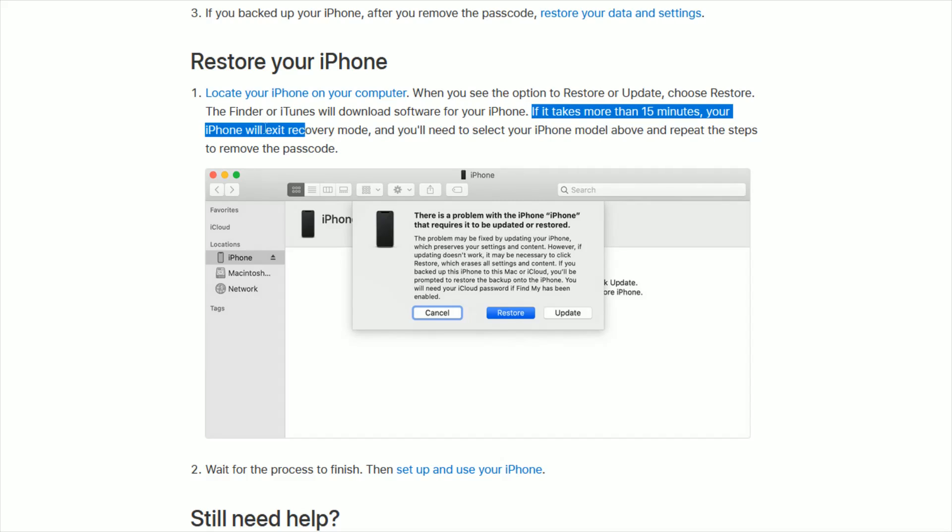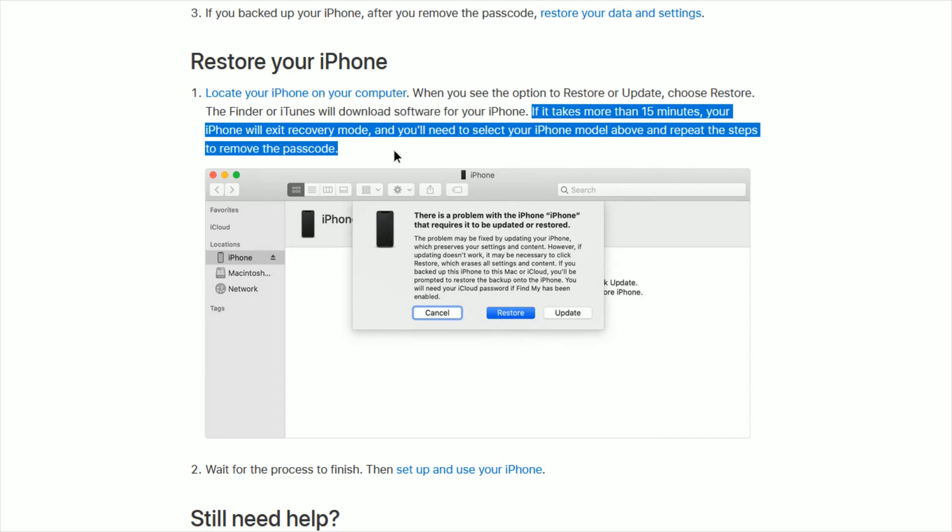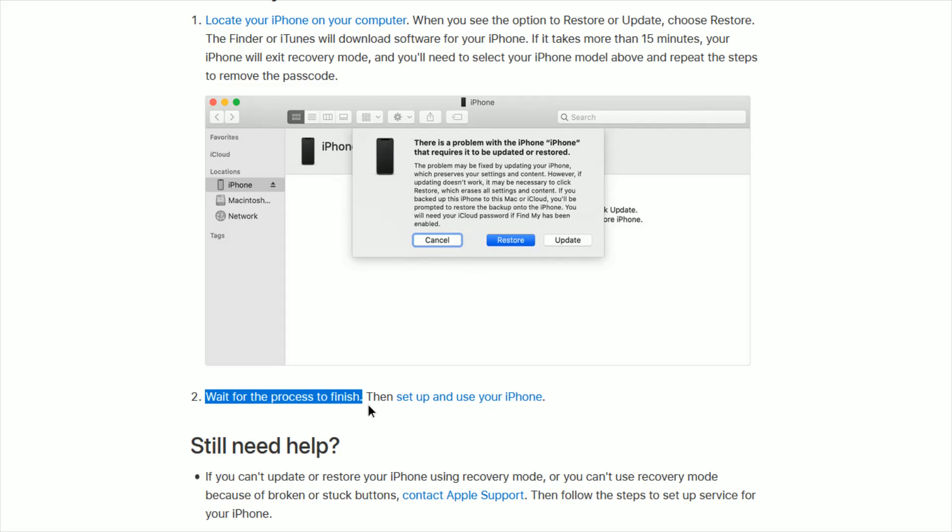If it takes more than 15 minutes, your iPhone will exit recovery mode and you'll need to select your iPhone model and repeat the steps to remove the passcode. Otherwise, just wait for the process to finish, and then you'll be able to set up and use your iPhone.